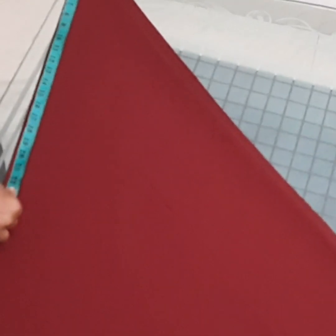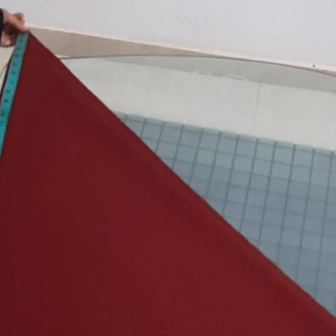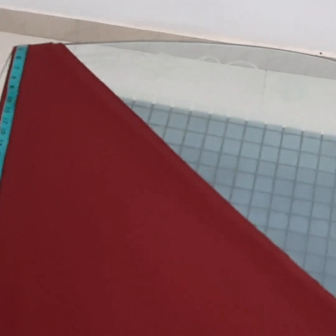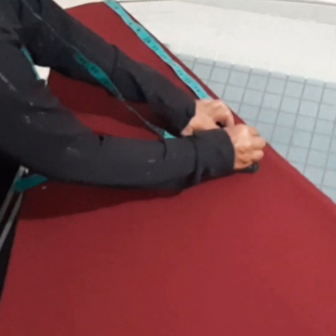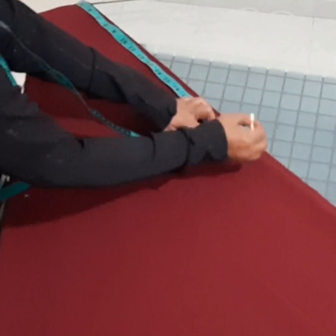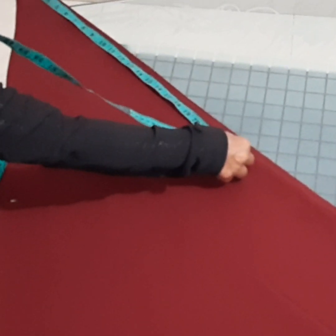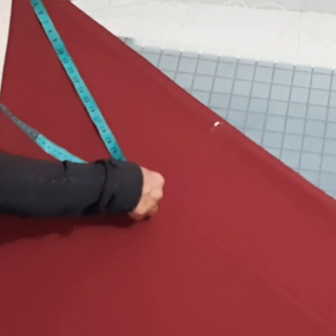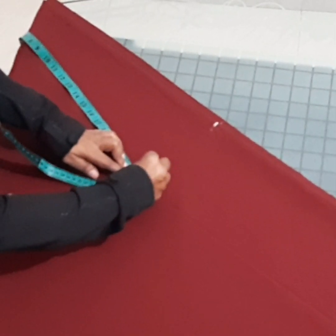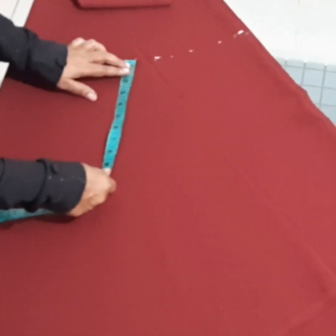We are going to put a pleat on the top and put a corner on the top row. When stitching, it is the same shape by number 2, so we leave the top where we want to work. Then the right shape will work together until it is drying.